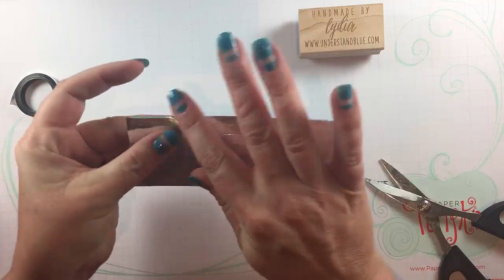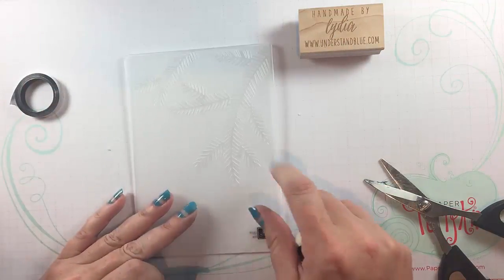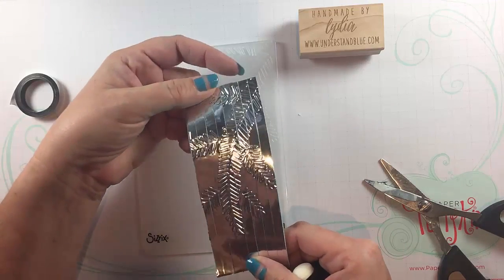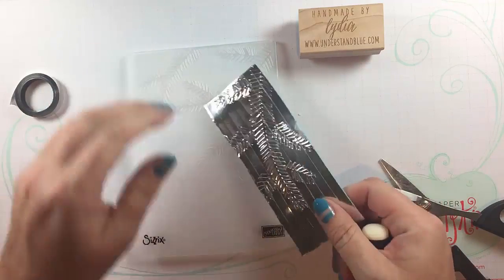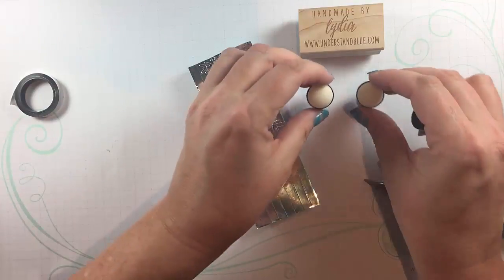I'll just smooth that down, make sure I don't have any bubbles, and then I'm going to take the new pine bough embossing folder and just emboss this whole thing. It will curve just a little bit — don't worry about it — it's very easy to flatten out. The metal in the tape will help you shape it however you need.